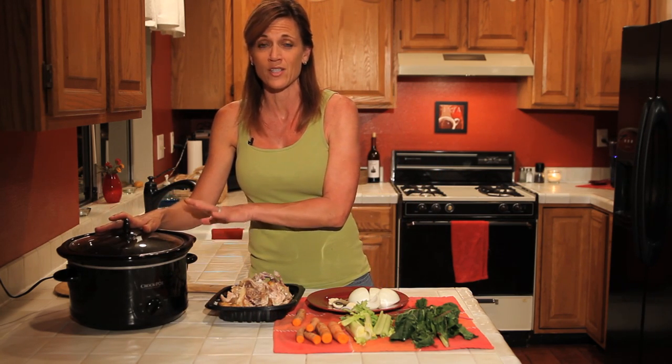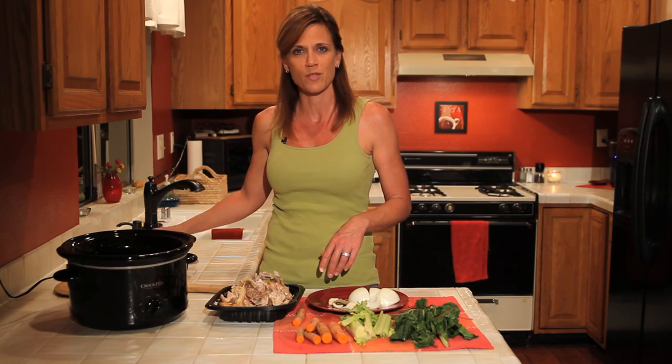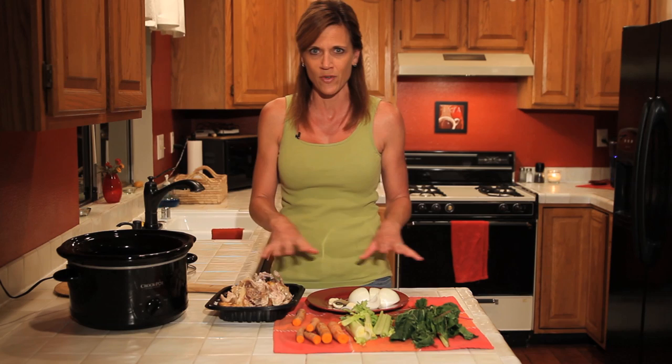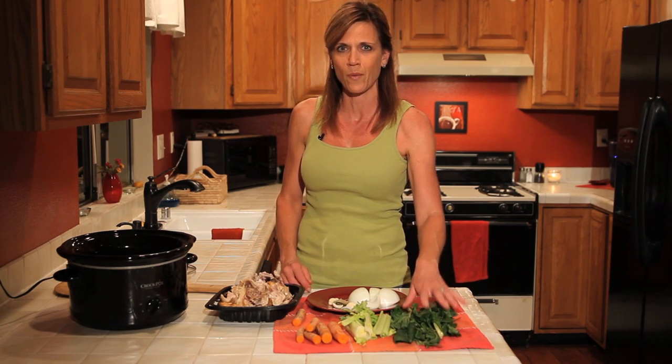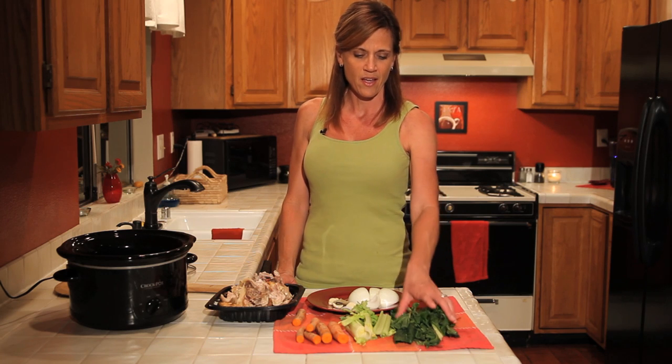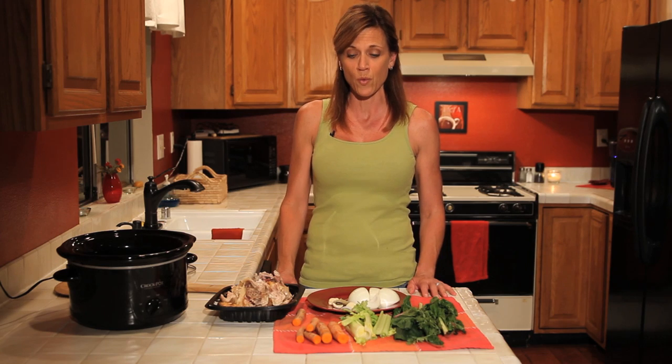I'm going to make it in my crock pot which makes it super simple because you don't have to tend to it and stir it or anything like that. You just put it all in the crock pot with just a few other simple ingredients. I just pulled a couple things out of my garden here that I want to use to flavor the stock. I've got some Swiss chard, I've got some carrot tops. You can pretty much use whatever you want.